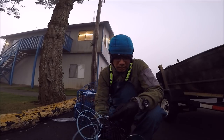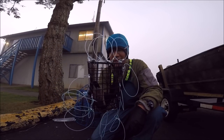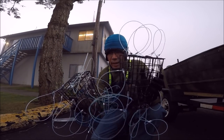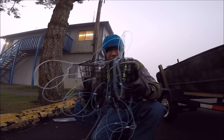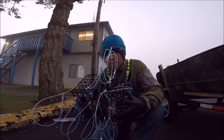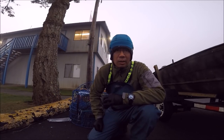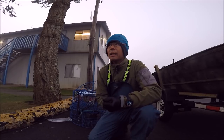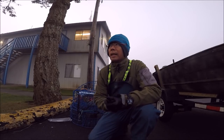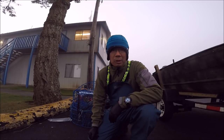Hey, what's up guys, PK here. We are here again, I'm going to do some crabbing. These are the traps that I made the snare at home, so I'm going to test these out. I actually made two of them. I'm going to tie them together and drop it down — this is the maiden voyage. It's early morning, sun is not up yet, daylight just broke and it's very very foggy.